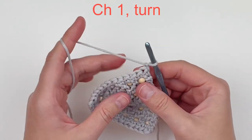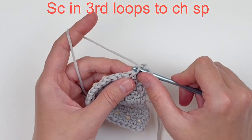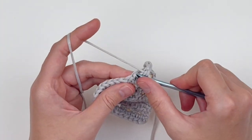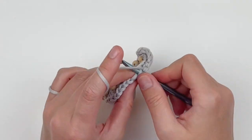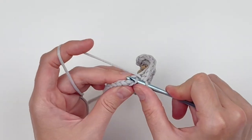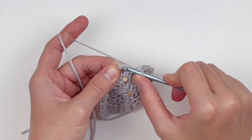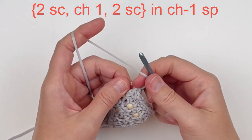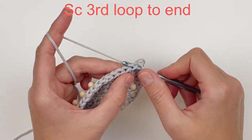Chain one and turn. Just like before, we're going to work in the third loops. Single crochet in the third loops until you reach the chain space. When you reach the chain space, make two single crochet followed by a chain one space and two more single crochet. Then continue making single crochets in the third loop until you reach the end.